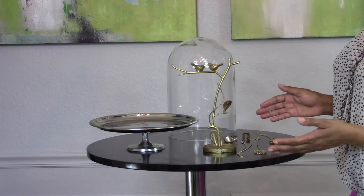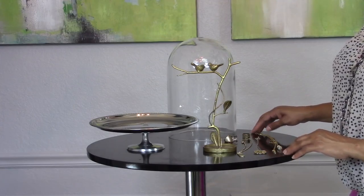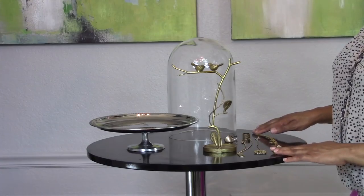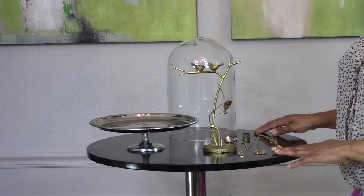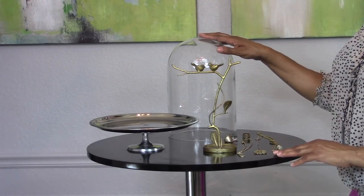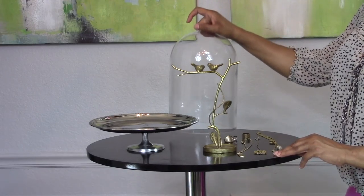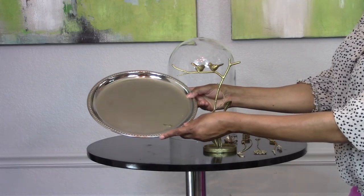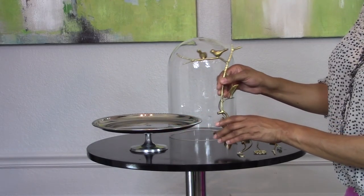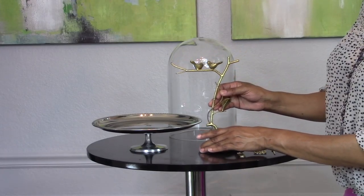So if you're anything like me, you probably have some favorite pieces of jewelry that you like to wear the majority of the time, and you probably don't want to spend a lot of time digging through your jewelry collection just to get to those favorite pieces. In this first display, I'm going to create this elegant jewelry display stand just using this cloche jar, a silver cake stand platter, and this little bird statue that I found — which is probably not a jewelry holder, but it's going to be one in this particular display.